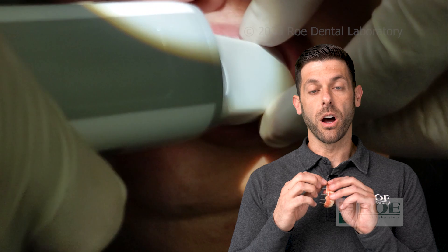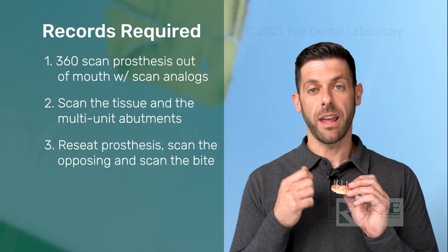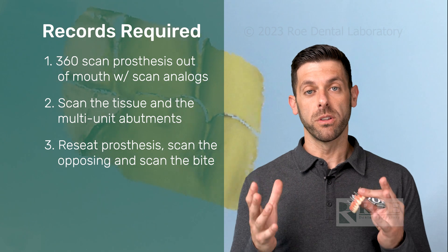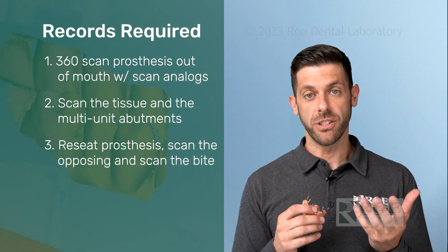The next step: you're going to unscrew each of the scan analogs and reseat the prosthesis, screw it down, scan the opposing, and scan the bite. Then upload all those files to us here at Rho, and from there we're going to send you the iJIG.